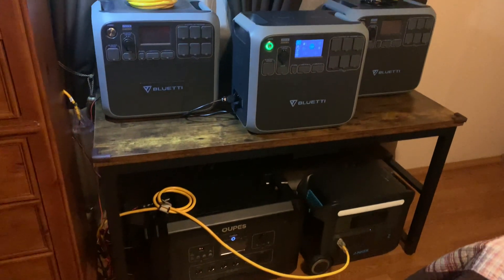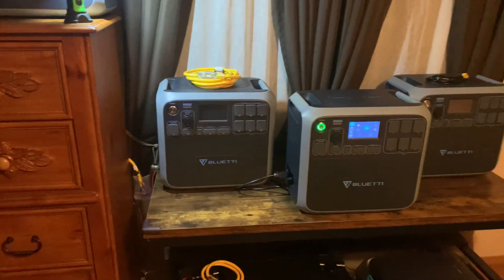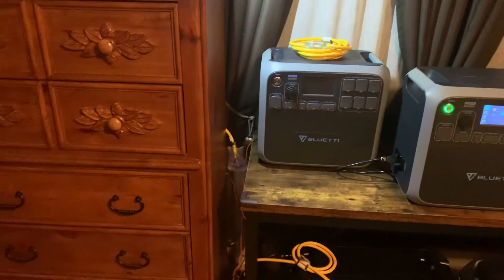No matter what you've got, you don't have to set it up just like me, but that's all you've got to do. That's why I got the three-outlet end there.